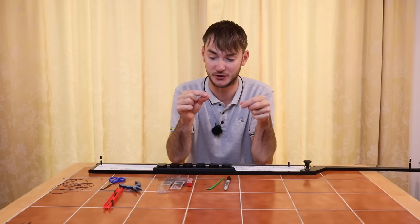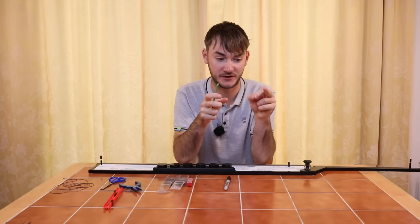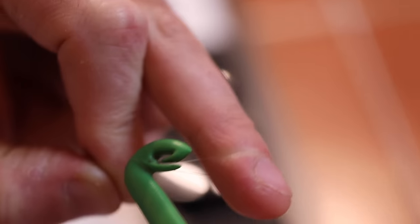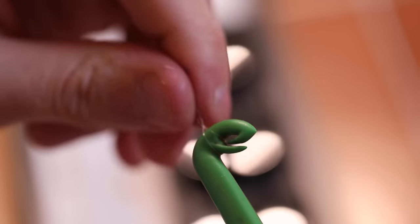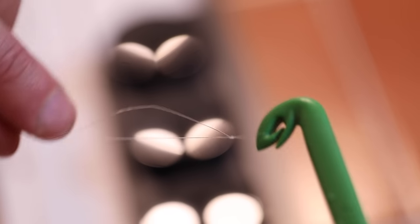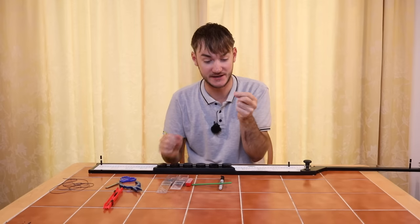Now I make the loop that the hook length will connect to. I form a loop in the line, pinch it together, and get my loop tyer. I put my finger in the middle of that loop to create two pieces of line, then put the loop tyer underneath and spin it twice to form a double loop. I place the loop created onto the loop tyer and let it tighten up - it forms a nice strong knot. It works its way off the loop tyer and I pull it nice and tight. I trim it off nice and tight, and this is also where I always place my last dropper.